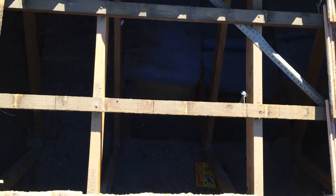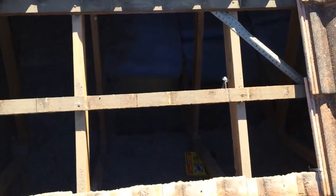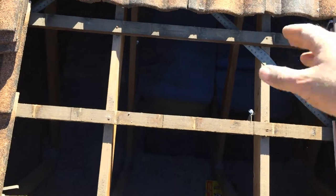We'll use it to screw the vent down on. So we'll put the vent in there, screw it down, and then we'll put the side tiles back in place.